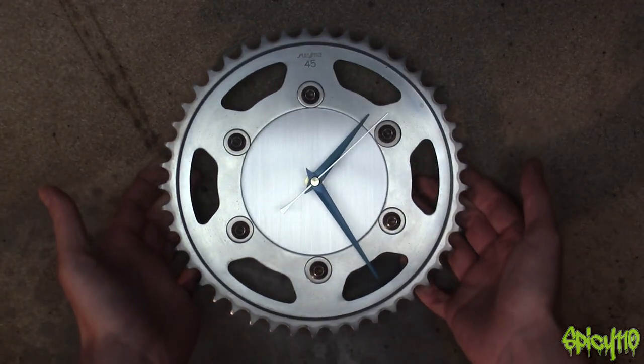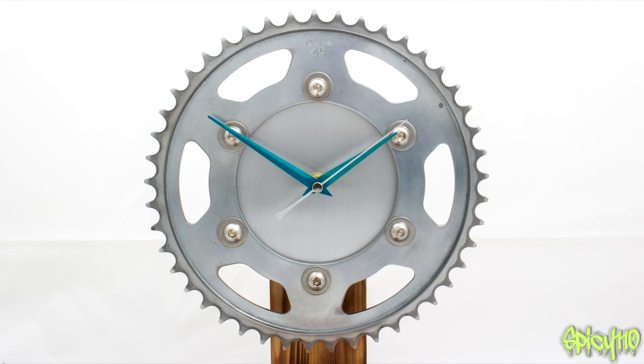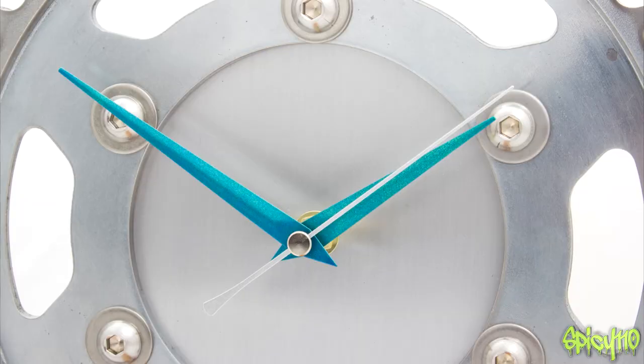I'll very quickly run you through the ones that are currently available. Here's clock 41 — the lighting in here isn't brilliant as you can see. It's a standard sprocket with a hand-brushed and lacquered aluminium face, and painted hands in this blue-green colour that I've kind of made up between two other colours.